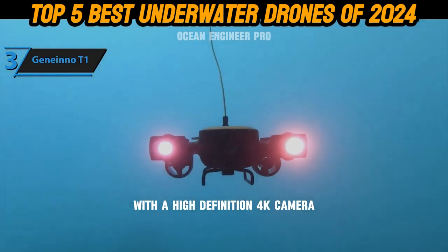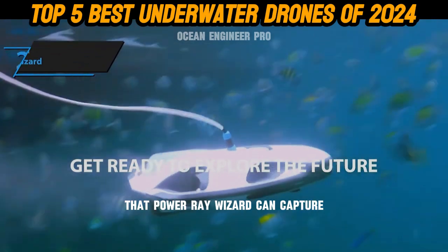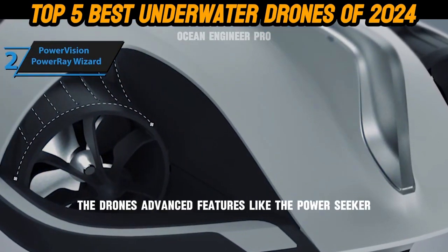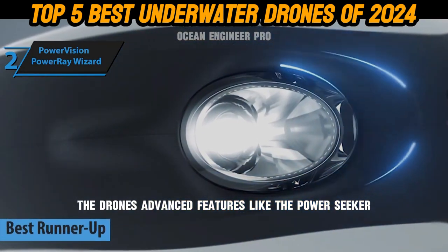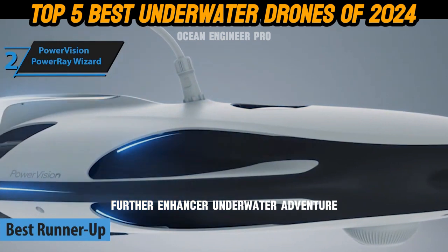You also have the option to use VR glasses for a first-person viewing experience. With a high-definition 4K camera, LED lights, and a 64GB SD card, the Power Ray Wizard can capture breathtaking photos and videos of marine life and underwater landscapes. The drone's advanced features like the Power Seeker fish finder and VR headset option further enhance your underwater adventure.